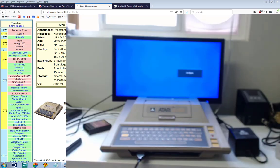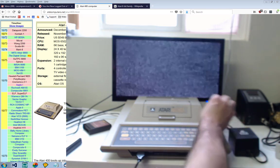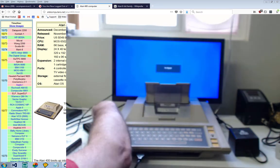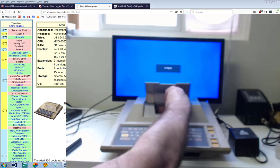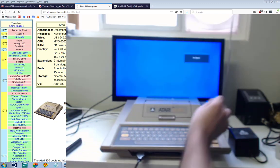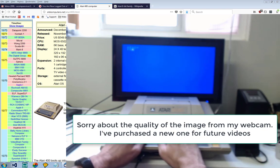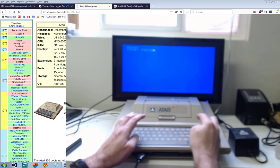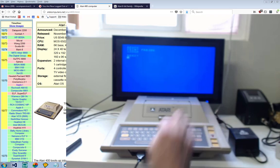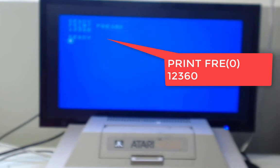So if we turn on this system, we go into memo pad because there is no basic ROM on the Atari 400. So let's put in a basic cartridge and find out how much RAM is in this system — I'm pretty sure it's 16K. To find out how much RAM you type PRINT space FRE, which stands for free. We have 13K available for use; I guess BASIC is taking a little bit of the memory.